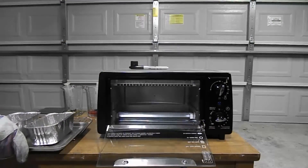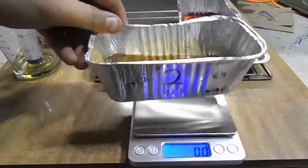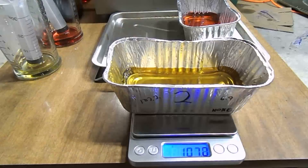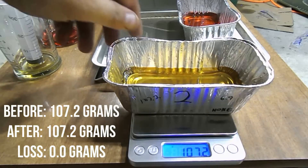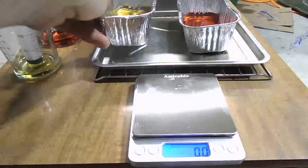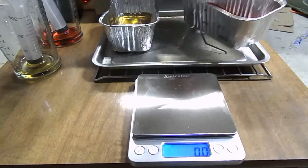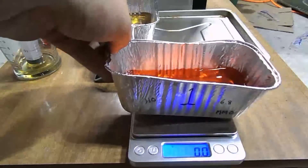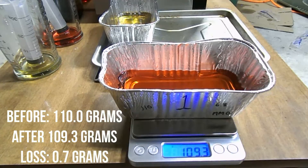It's done. I'm going to go ahead and take it out and let it cool for a little bit. Now on to results. We're going to go ahead and weigh the container that has nothing but motor oil — it comes in at 107.2 grams with a loss of 0.0 grams. Now let's weigh the container that has motor oil and Marvel Mystery Oil mixed together. It weighs in at 109.3 grams.